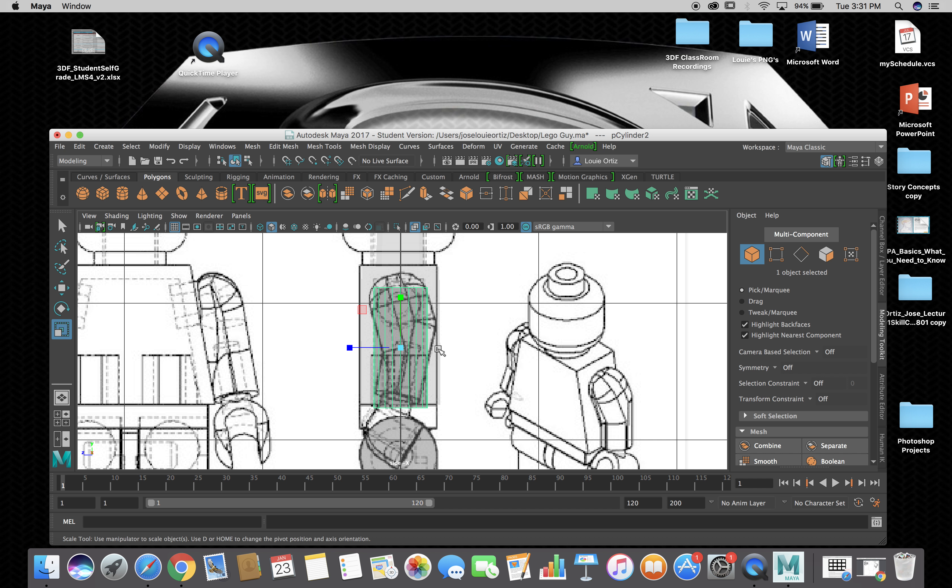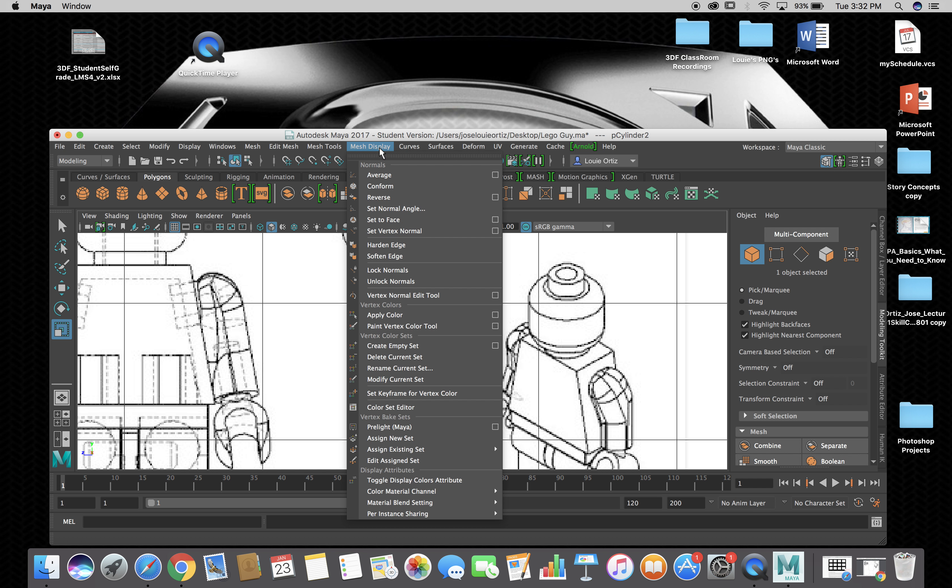Once you get toward the top part where it starts curving, you select those edges or vertices and use the rotate tool to rotate it to the angle you need. Then you add edge loops to get the definition you need — a smooth arc. That could work, so let me just start inserting some edge loops here.